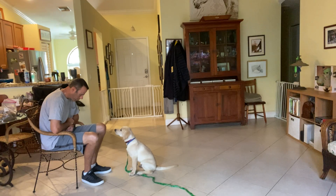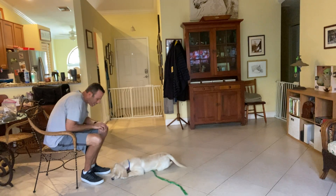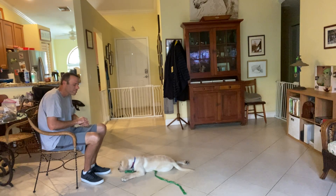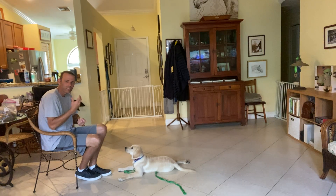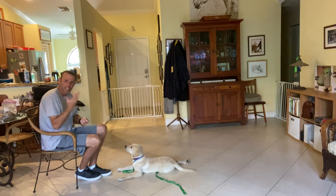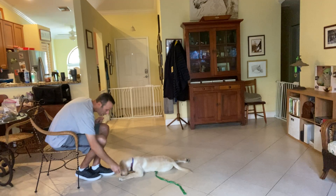Yes, good boy. If you noticed, I waited a few more seconds than I normally would, but I really felt like he was going to give me the down. And that's the real teachable moment right there — it's when he's trying to figure out how to get that treat from you, and he kind of guesses with the down, but then he gets treated, so now he knows that was the right move.